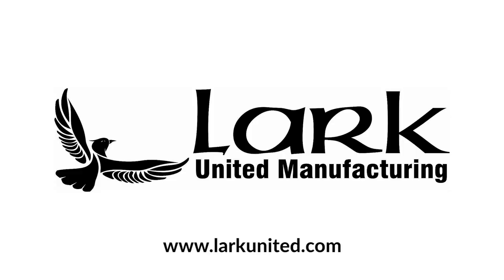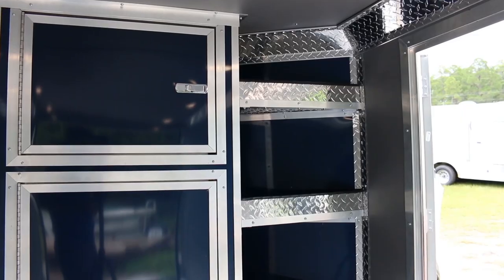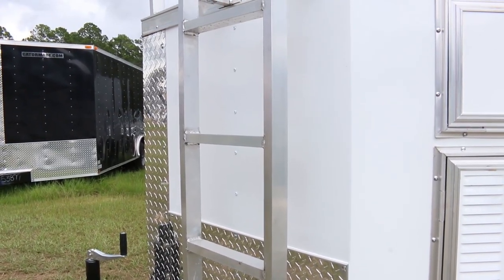This week we want to thank Lark United Manufacturing who provided us with this trailer. They have out-of-the-box designs and from the ground up custom designed anything that you want — they can build it. LarkUnited.com. Thanks for watching, we'll see you next week.